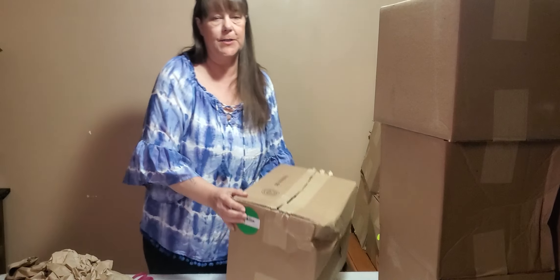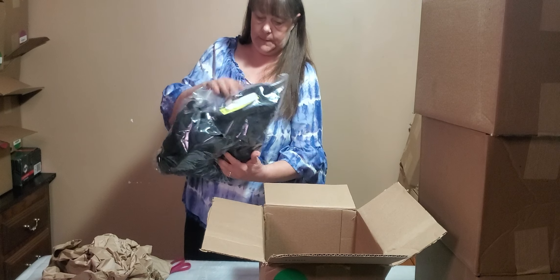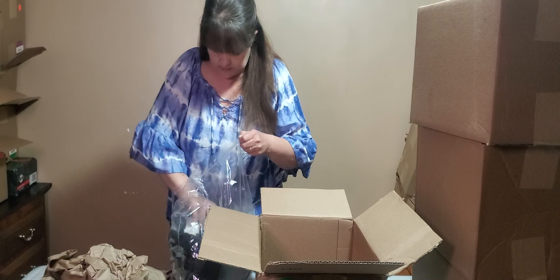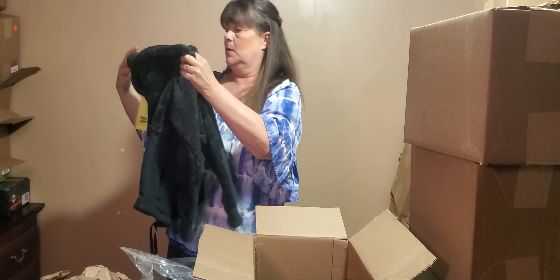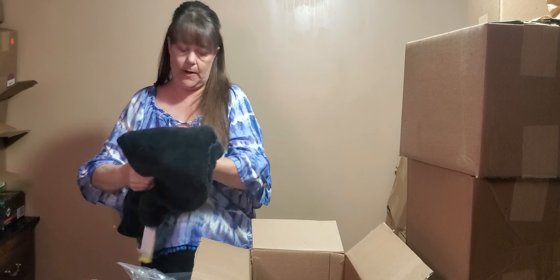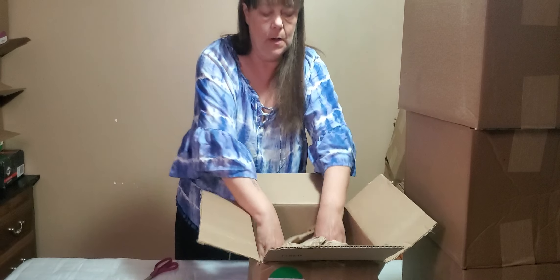We got a green sticker — probably a coat. Size small. We actually opened one of these in the last video. So this is a small, and it's very fluffy and very warm. Let's go ahead and put some of this paper in there.